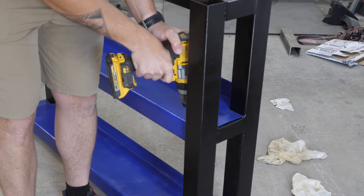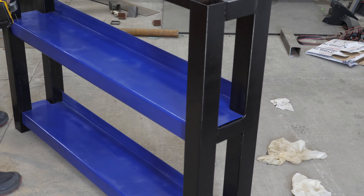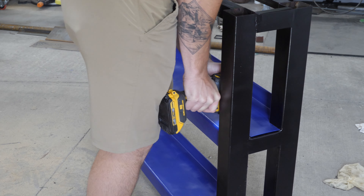The next step was just to assemble it. I added the shelves to the rack, added the wood top, and screwed it in with six small screws.